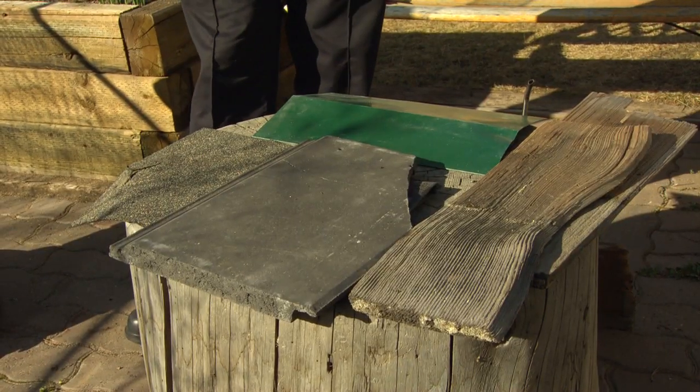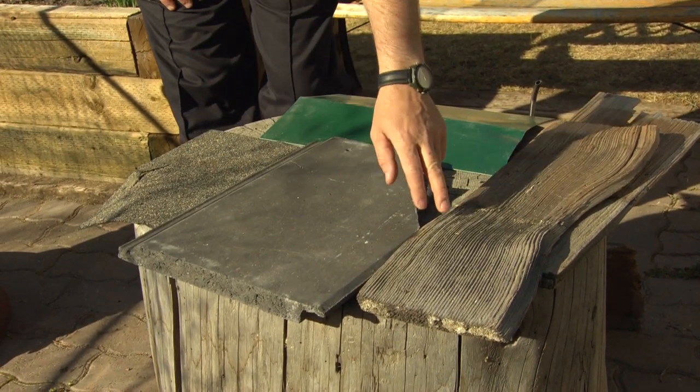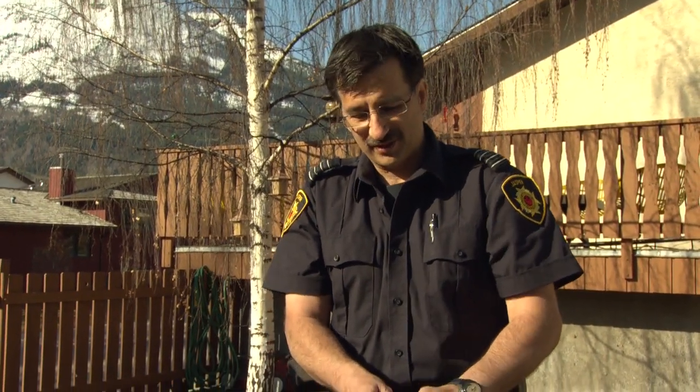What we're going to do is apply heat to all these different types of roofing materials — the tin, the asphalt, the concrete, and the cedar shake which was removed from my roof — by direct flame contact with a propane torch.